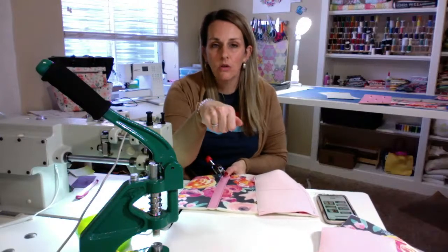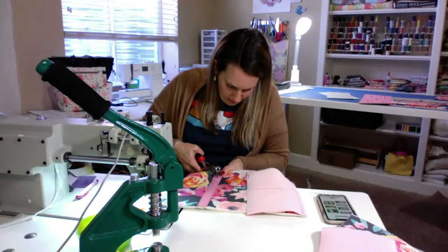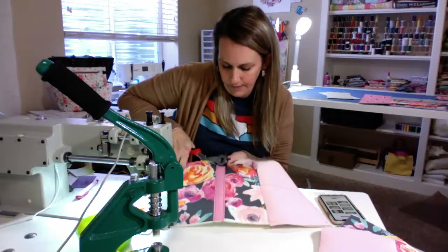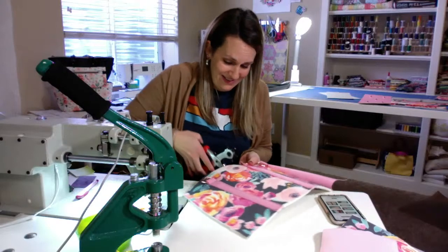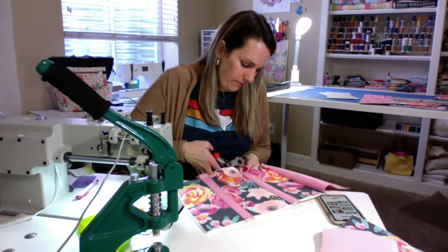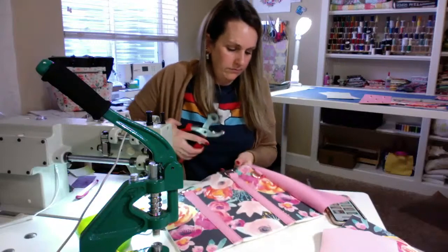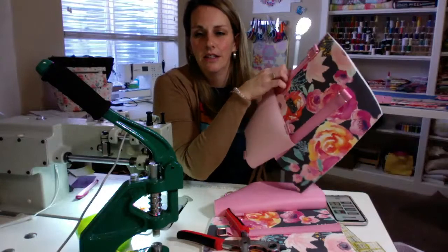I've seen some people have one of these for making holes and one for setting the rivets — I think I might invest in that, because my leather punching tool doesn't always get to where I need to punch. It's doable but not the easiest. And no rivets on the sides because they have to come in.